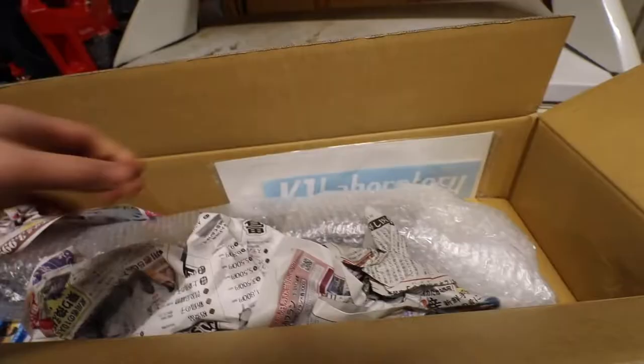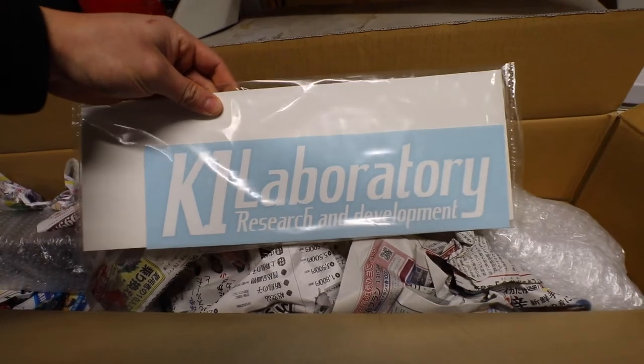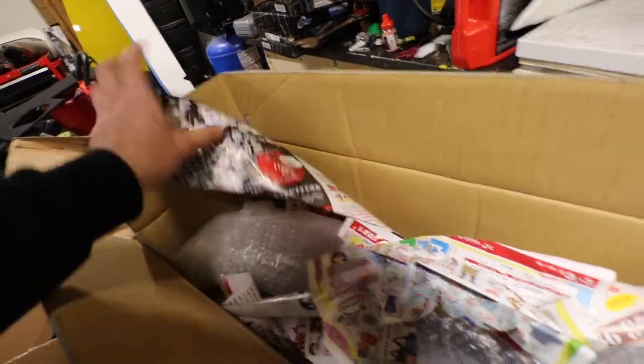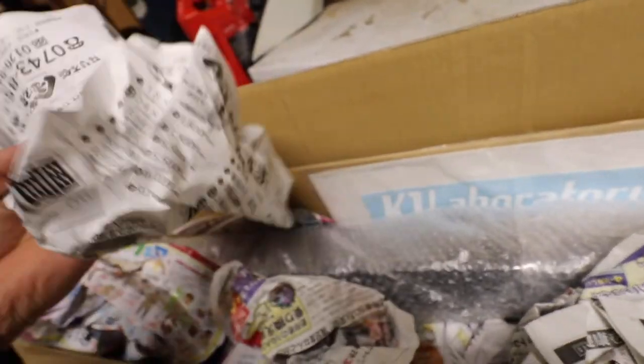We're about to open this baby up and then take it over to a friend's house and install it there. Here we have the box — K1 Laboratory Research and Development. It's got something else in there. What's really neat is all this Japanese newspaper packing. First time seeing anything like that. This piece is super light — then again, it is carbon fiber.